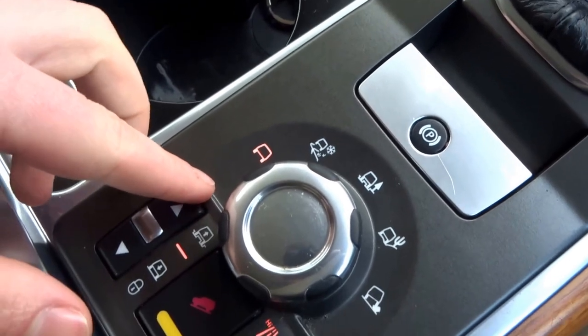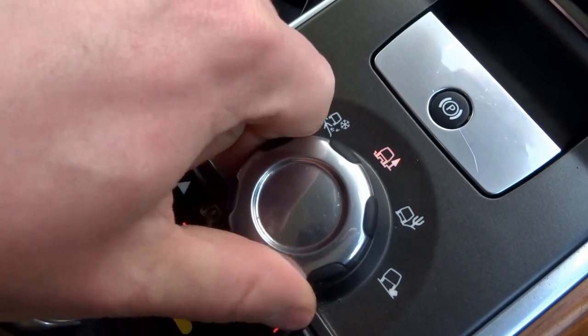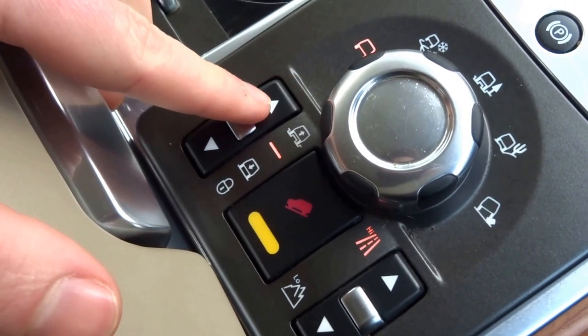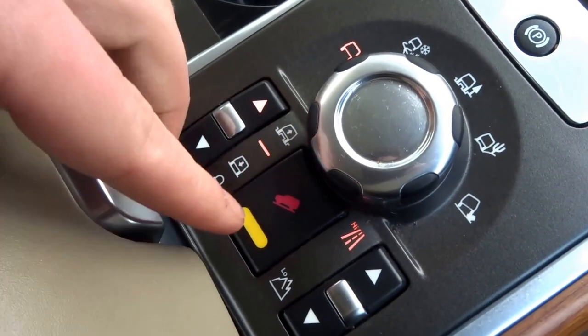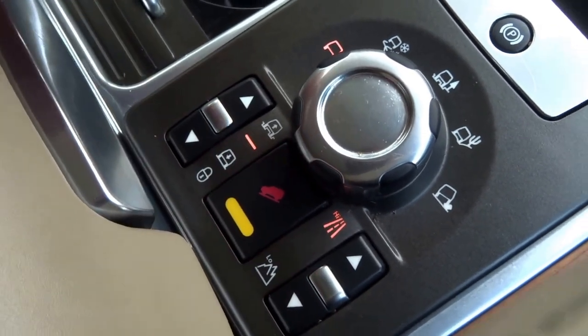Down here you've got the various off-road settings: ice, mud and ruts, sand, and rocky terrain. The car is also fitted with adjustable suspension, so you can go into off-road height or down to handling mode. The vehicle's also got hill descent control and high and low range settings for the gearbox.